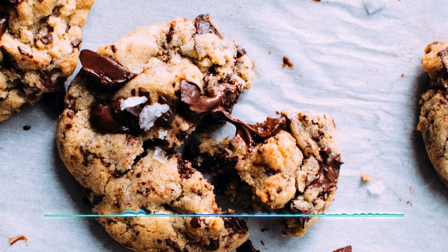Bake them for nine to ten minutes. Once they're finished, pop them out and leave them to sit for about five minutes on the baking tray. After that, once they've firmed up a little bit, it should be easier to transfer them to a cooling rack.